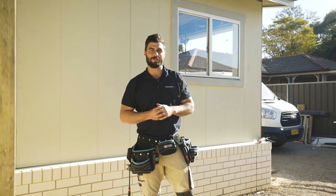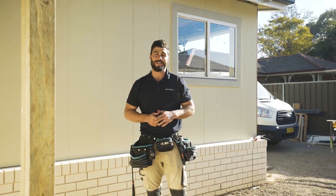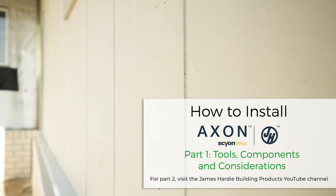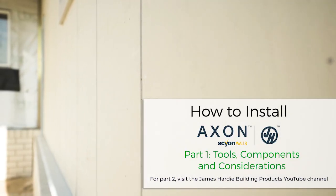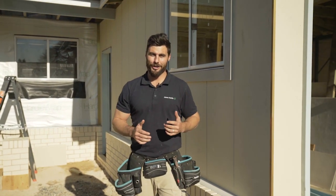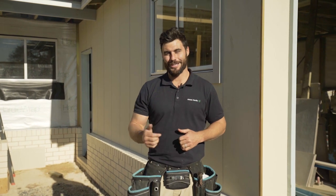Hi and welcome to this online demonstration of how to install James Hardy Axon Cladding. Designing and building a sleek looking home that can handle any type of weather is all about the details, so let's see how it's done.